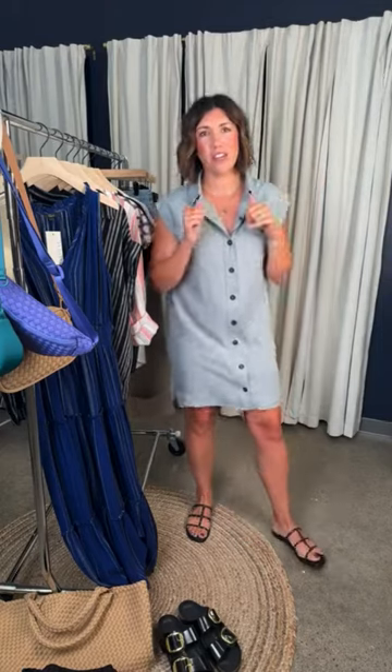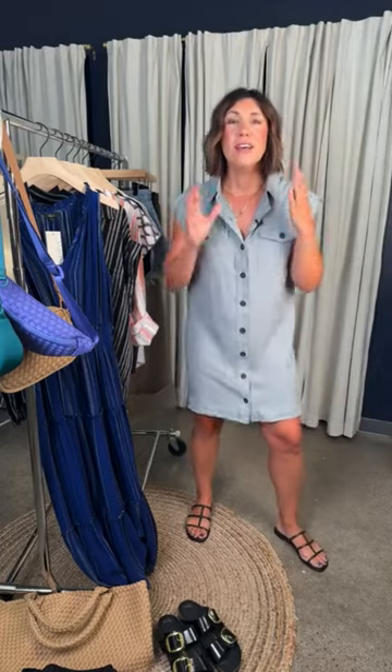For those of you who don't know, I'm Ash Everese, Director of Styling, and every couple of weeks we go through all the new things that have just hit our website and our stores, so let's get into it.